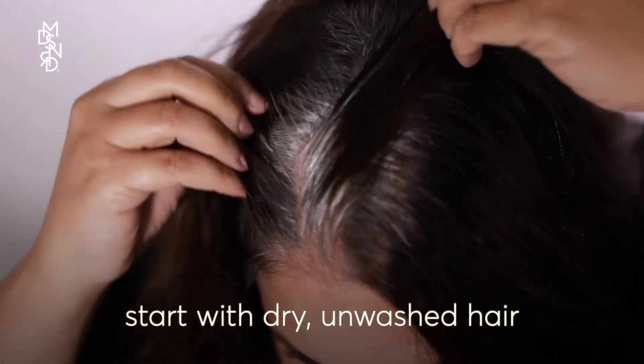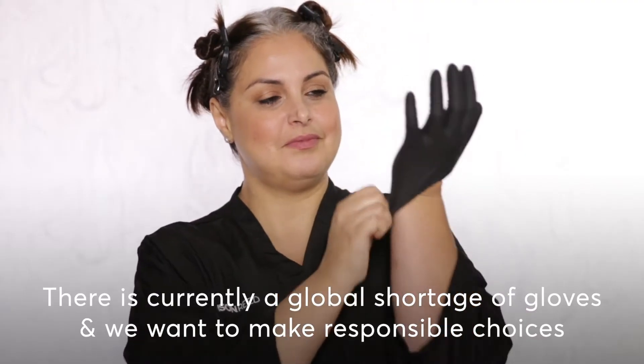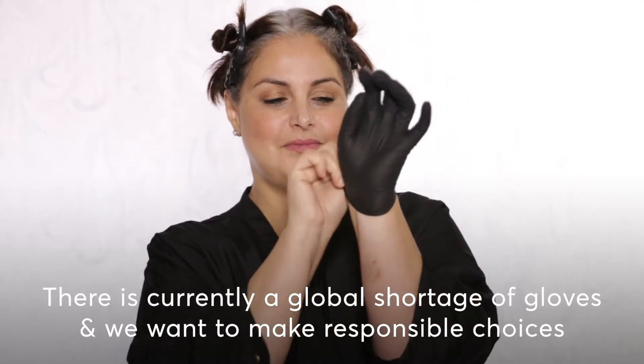Start with dry, unwashed hair — the day after your last shampoo is best. Wear a shirt that opens in the front and have towels on hand. Always wear your gloves and conduct a sensitivity test 48 hours beforehand.